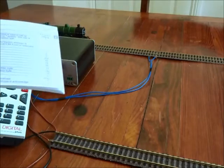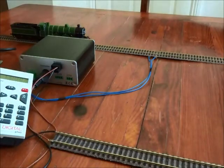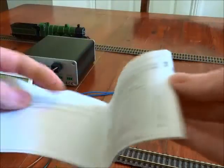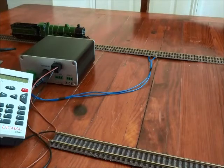In most cases when we install the decoder we're changing the address, and then we may look at a couple of the CVs to change the speed and the performance of the loco. It's just three steps rather than 30 pages of information. So we're going to look at some of the more important CVs, referring mainly to Lenz decoders, although a lot of the information is standard across DCC.